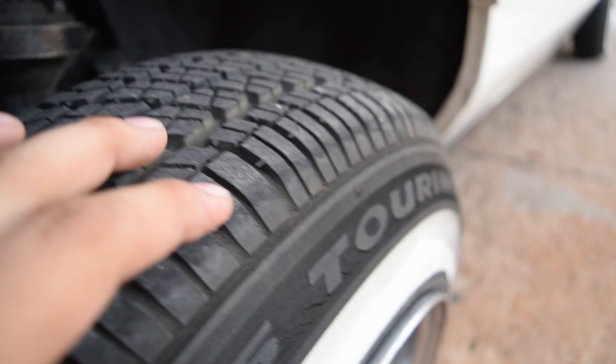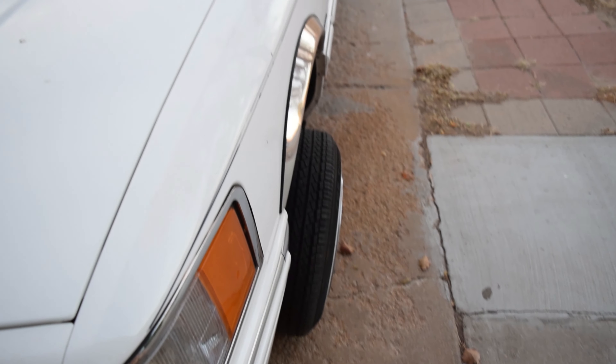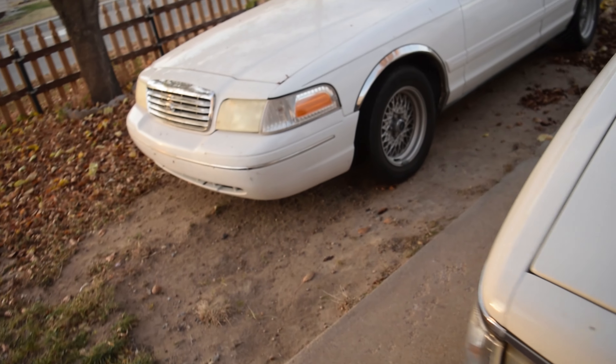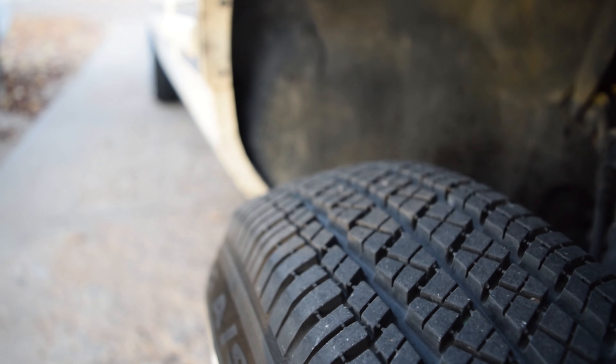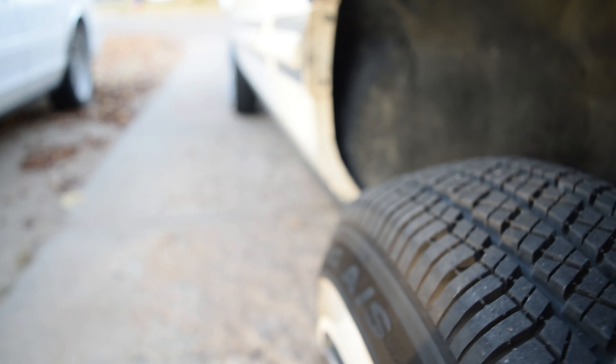Now, up front is what we got now, boys. And this is after the same week of daily driving, going to work, highway speeds, etc. And I mean, it's not nearly as bad. We did wear a bit, but not terribly. As you can see, brand new it has these little tread wear markers.